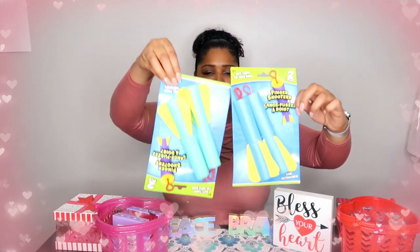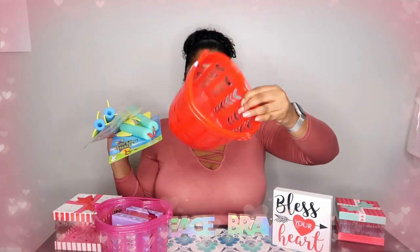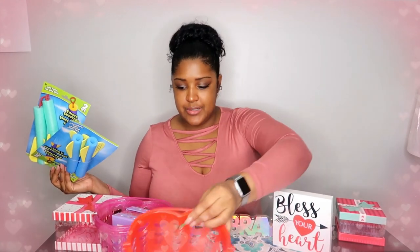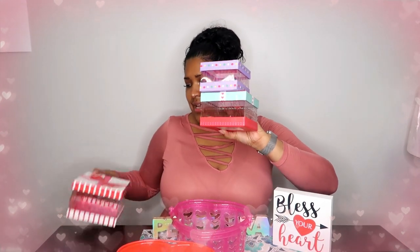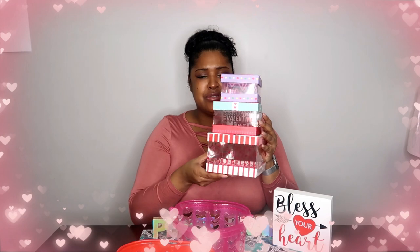I bought these baskets for my sons because I'm going to make them a Valentine's Day basket. These are the baskets from Dollar Tree — they are two for one dollar, and I have two sons. I have another set here, also two for one dollar, and I'm going to use one for my daughter. Then I got these little boxes which are super cute — I bought three in three different sizes. I have an idea for another video that I want to do with my husband. They're also a cute little decorative piece.